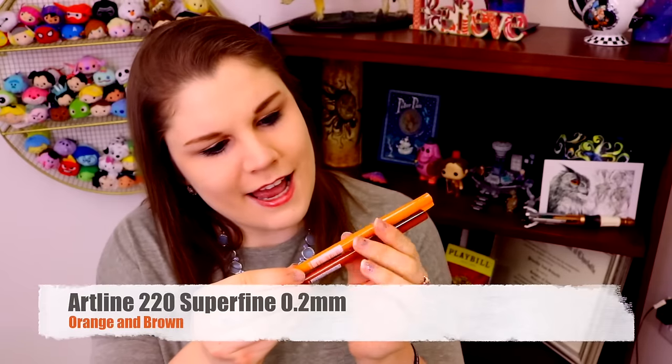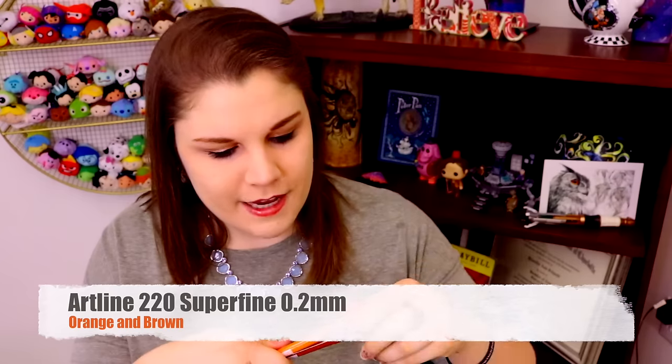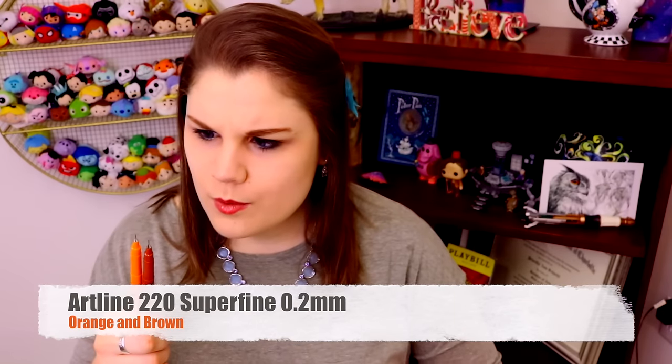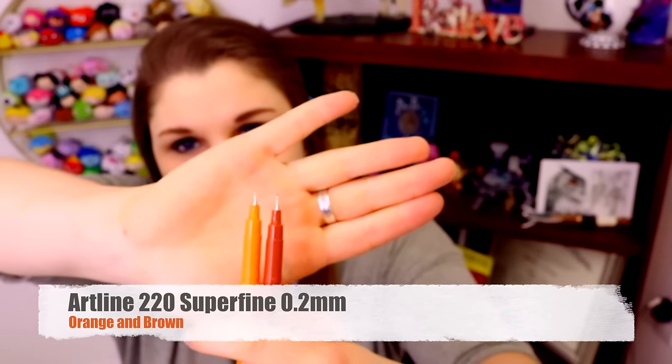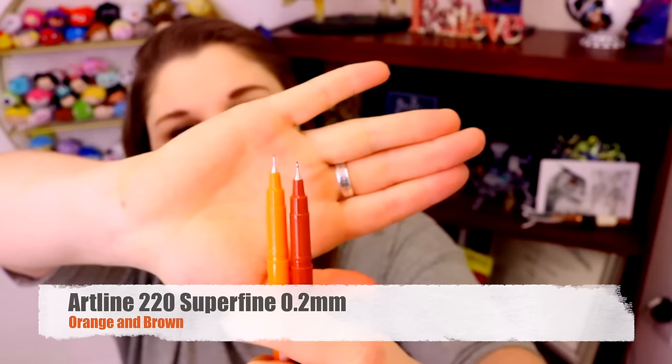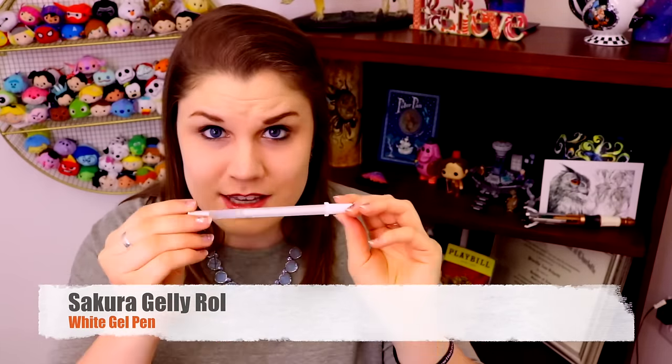And then I got an Artline Superfine 0.2 and an Artline 220 Superfine 2.0, and I got colors! You can see how the tips are really fine point and they're really, really tiny. It happens to be the colors brown and orange, so that's going to be really fun to work with. I was literally just thinking I need a new Gelly Roll Pen — this is a white Gelly Roll Pen. These are my favorite white gel pens, because if you watch any of my videos, you know how much I use these white gel pens on my galaxy colored pencil pieces or even in general watercolor.